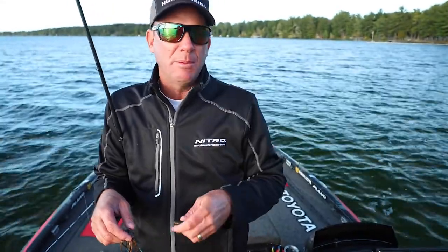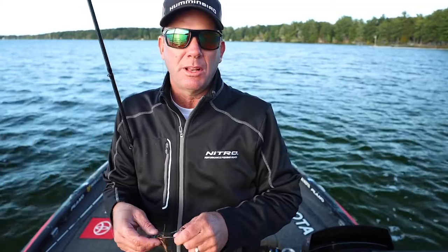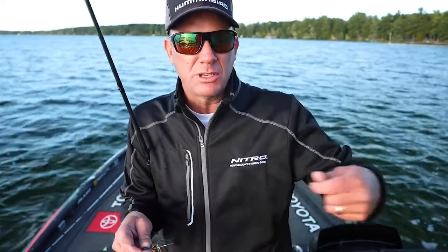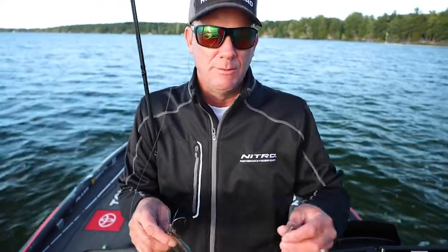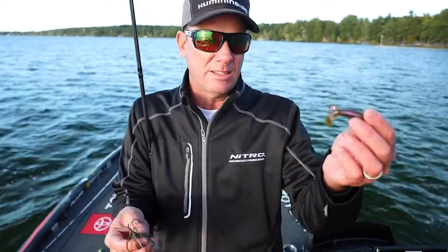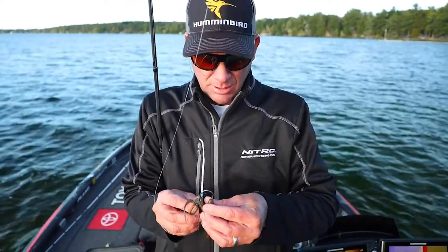If you want to keep it up high, above the grass, that's where something like a 3.75 Rage or even a punch bug is really good on the back of one of these. It really helps you skip it under docks and things like that. If you're trying to keep that bait high, you want a bulkier-bodied bait on there.